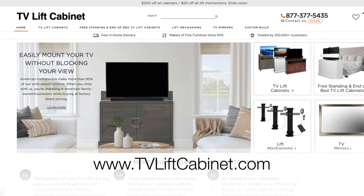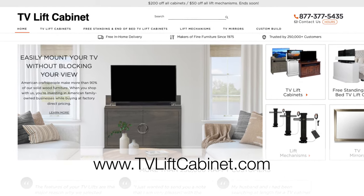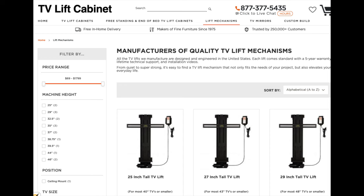Without further ado, here are the three types of TV lift mechanisms for your consideration. Number one: our most popular lift is the standard linear actuator TV lift.